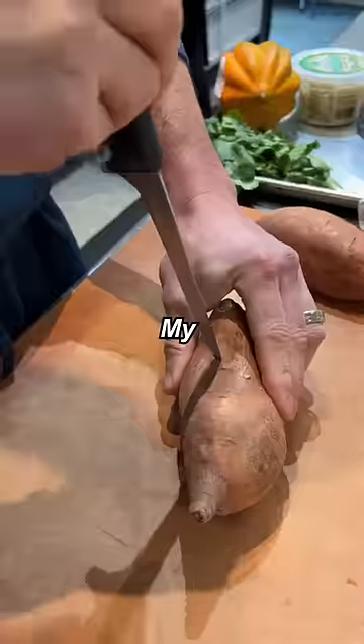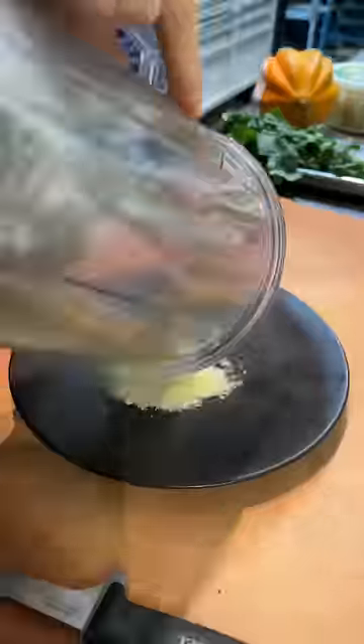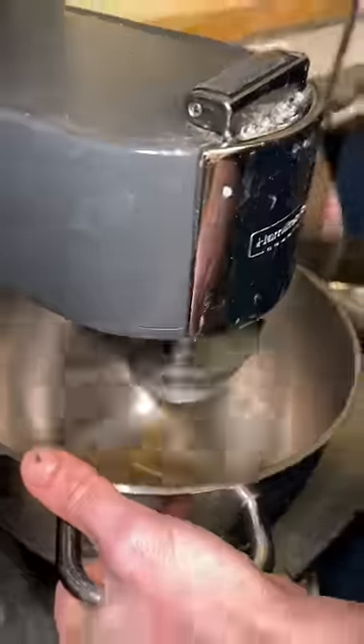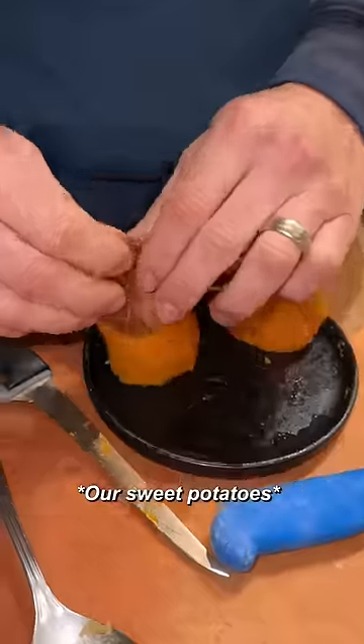Sear off the pork. My potatoes into the oven. This is our flour. Chickpeas. Fried rice seasoning, cilantro, baked beef sauce. Our potato.